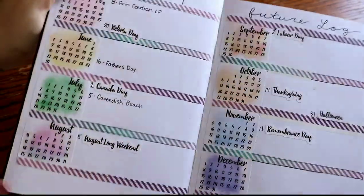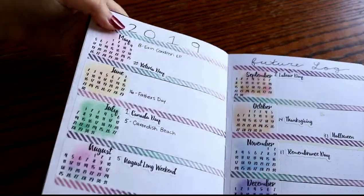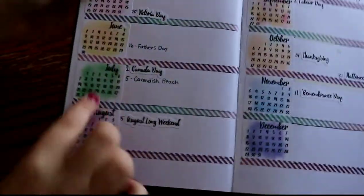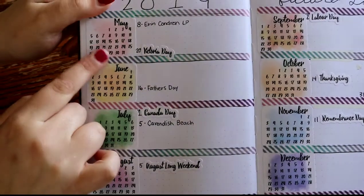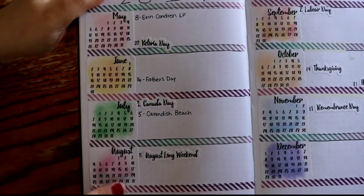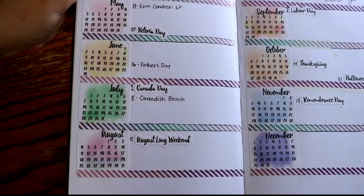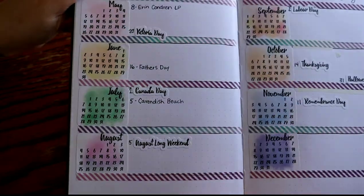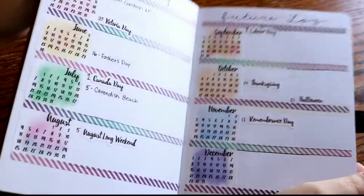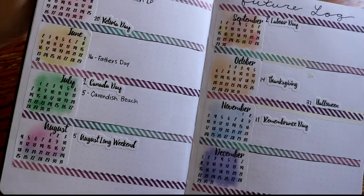I did use stickers for this. It's really simple. I used these little calendar stickers and I'll put the link below if I can find it. I don't have the shop name on me right now but I will link it down below if I can find it. I ordered those.